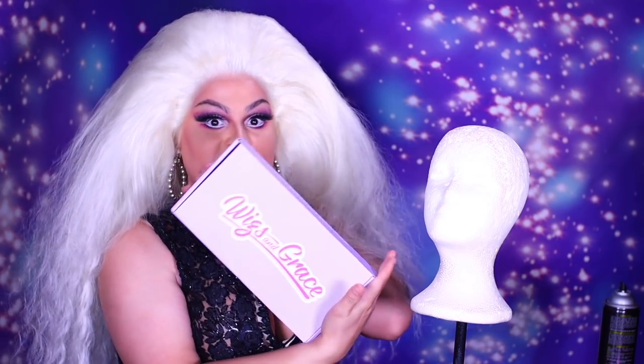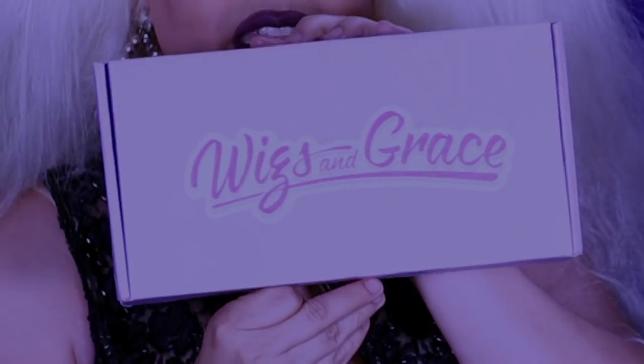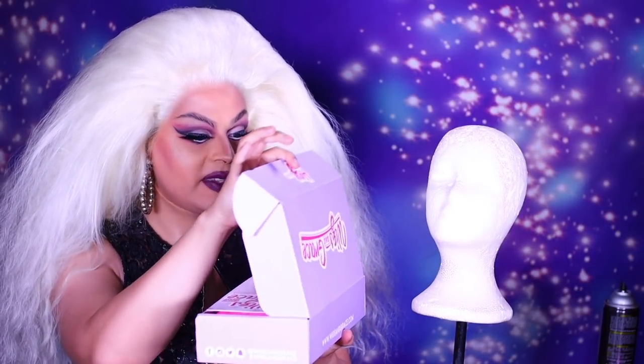I got my hands on one of the Wigs and Grace mystery boxes — it's this right here. Mystery! What's inside? It's a mystery. On the side it says WigsandGrace.com and then Wigs and Grace on the top. We're going to open this up and see what magical things are on the inside.